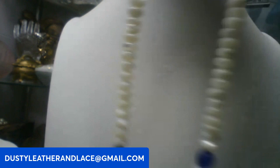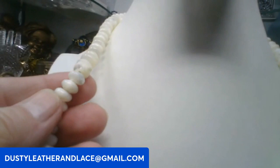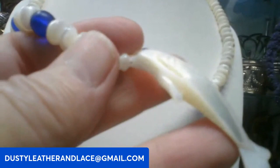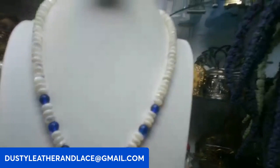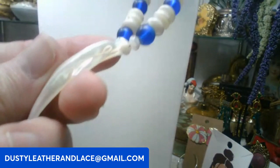Here's another one — 20 inch, all mother of pearl shells or puka shells, really glossy. They have blue glass, and you come down to this really pretty mother of pearl carved dolphin pendant. This one is going to be twelve dollars. Keyword: glass dolphin necklace.